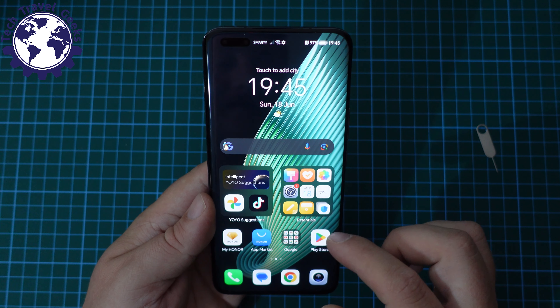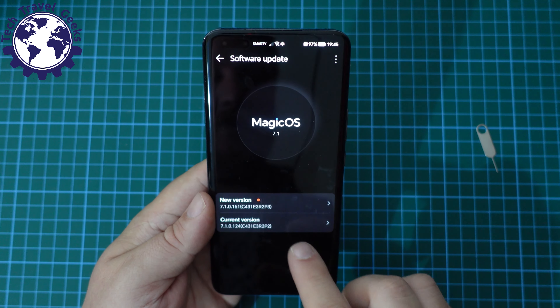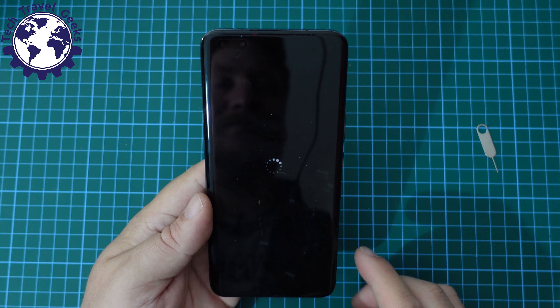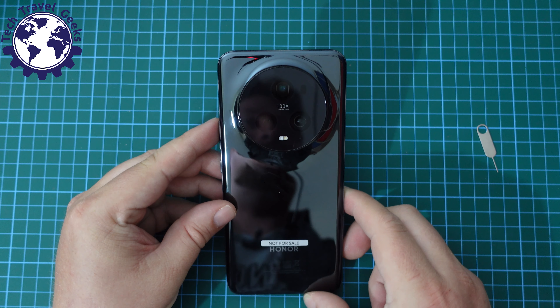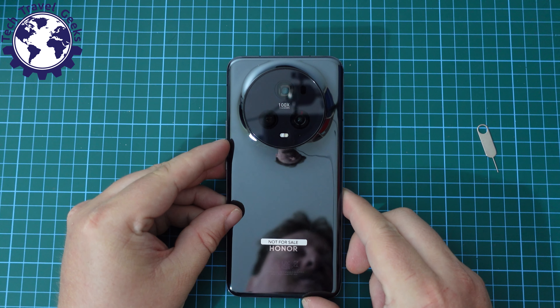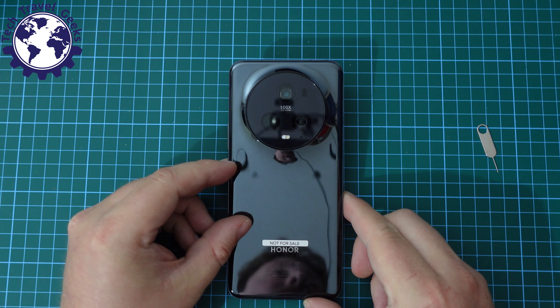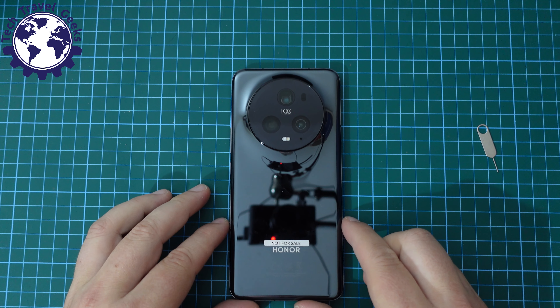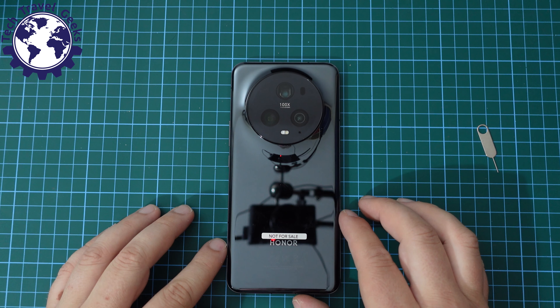Which means we can go back to system updates, software update, and just restart our phone. That was quite a smooth experience as far as smartphone setups go, apart from the fact that you're forced to use an Honor account. I found no way around the fact that you have to have an Honor account to set this phone up.